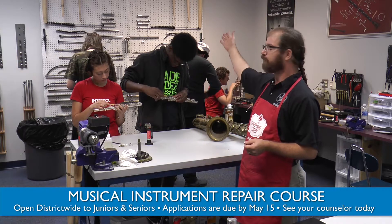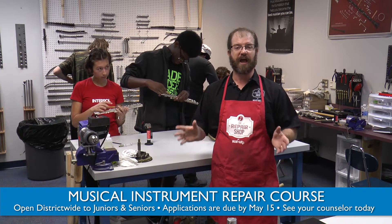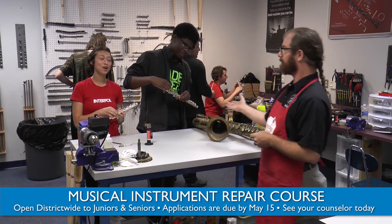Here we learn how to use the tools at hand, including torches, bench motors, and all aspects of other tools. Please join our class, and remember, a repair tech is a problem solver.